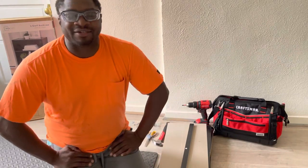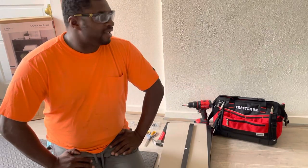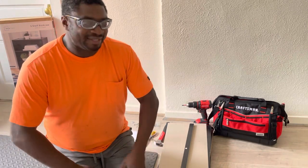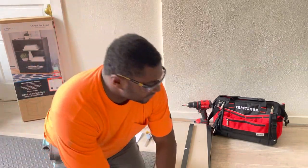Hey YouTube! Welcome to my channel. Today we're going to be putting together the Mainstays 3-shelf bookcase, so you can see how quickly it's assembled and realize that you can do this yourself as well.